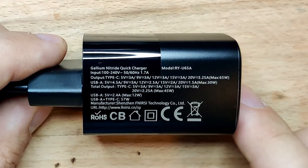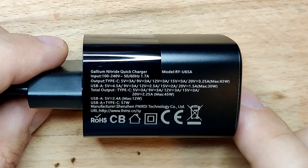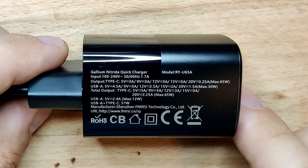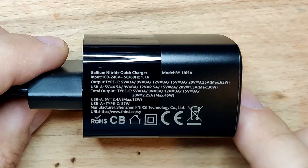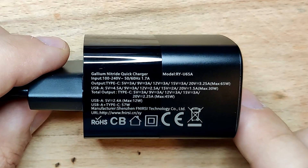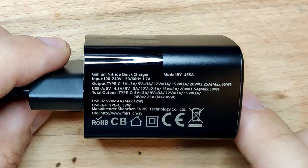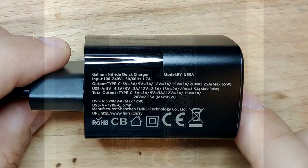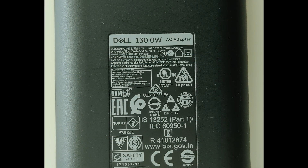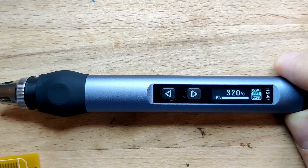There are multiple output ratings on the adapter which are all over the place — what is the difference between output type C and total output type C, one being 65W and the other 45W at 20V? Type A should not have anything but a 5V output. So 9V and 20V do not work with the provided power adapter; maybe mine is faulty. The soldering iron works well with a 20V USB-C Dell laptop charger, with no random crashes.